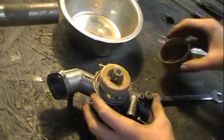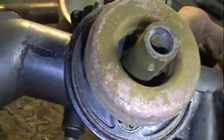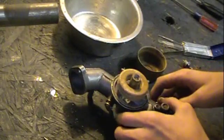Take your float bowl off, and oh my god, that's dirty in there. Look at all that rust and corrosion.